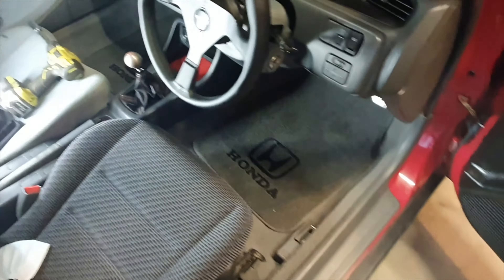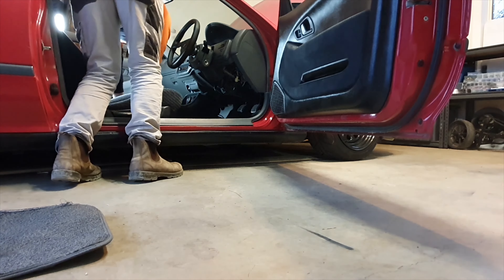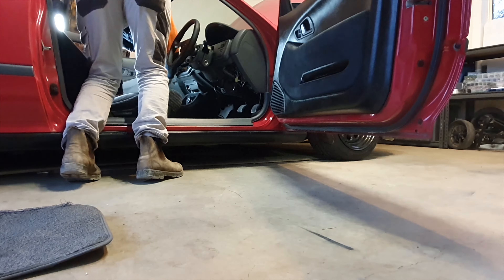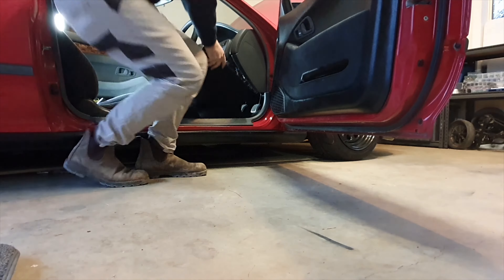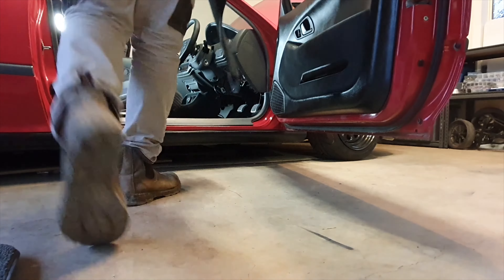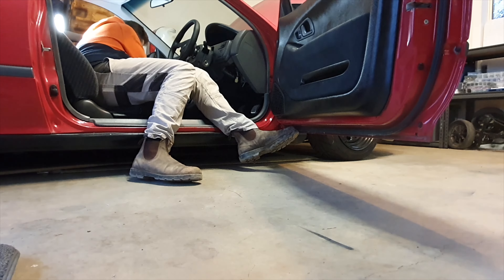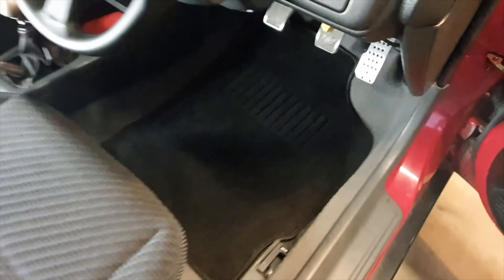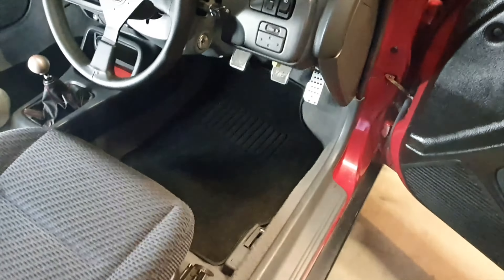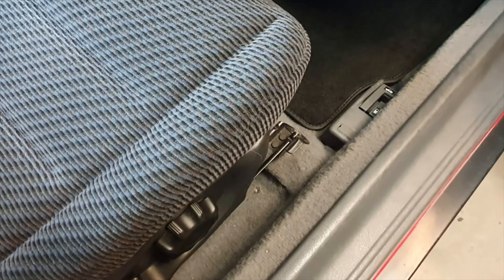The final thing is to replace the floor mats. New floor mats in — the black really contrasts with the grey. I'm not sure how much I like it; I'm thinking I might dye this carpet black in a future episode.